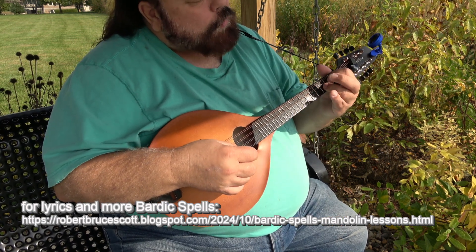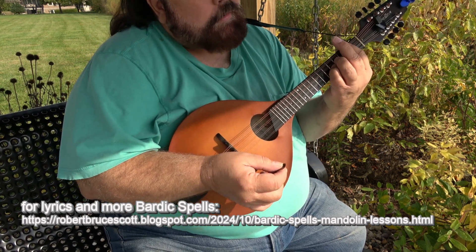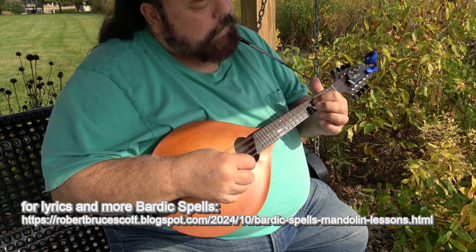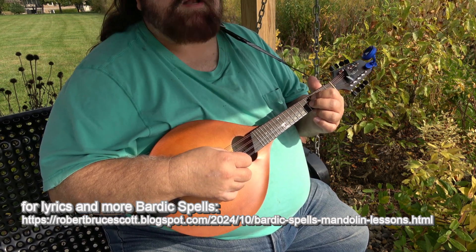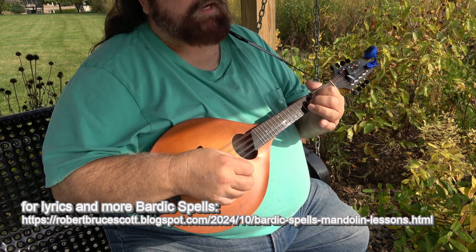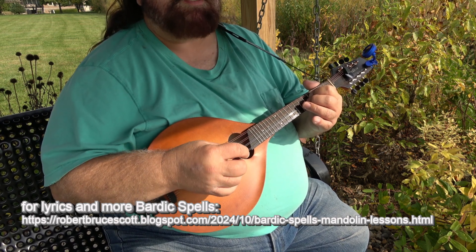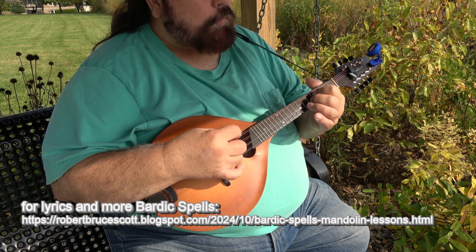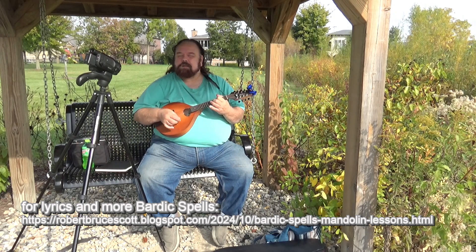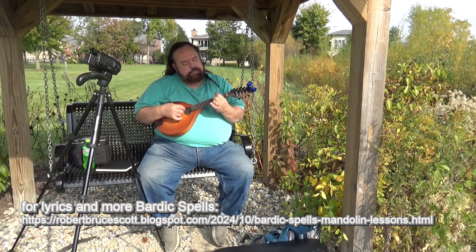The D4-9 is basically like a C chord, only you move it up so that it would be a D chord. If you were barred, that would be a D bar chord, but we're going to play the fourth fret on the D string and the fifth fret on the A string, and leave the E string open. E would be the ninth of the D chord, and we leave the G string open — that's the fourth of the D chord — so that makes it a D4-9. It's got a nice open sound, almost like it's in Mixolydian.